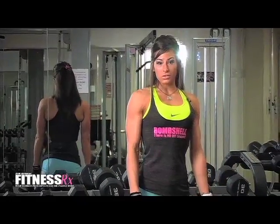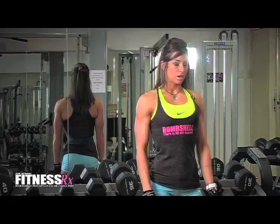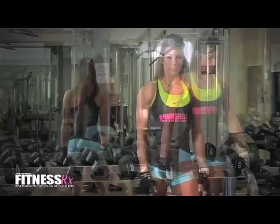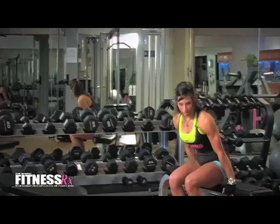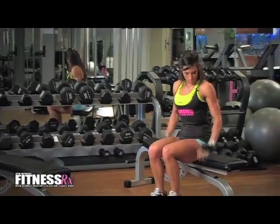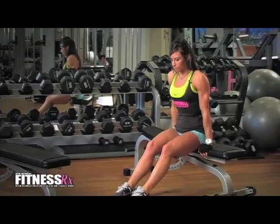The first exercise is going to be a seated bench dip, so we'll go ahead and get started. For the seated bench dips, you're just going to have your palms on the edge of the bench. You'll walk your feet out in front of you.